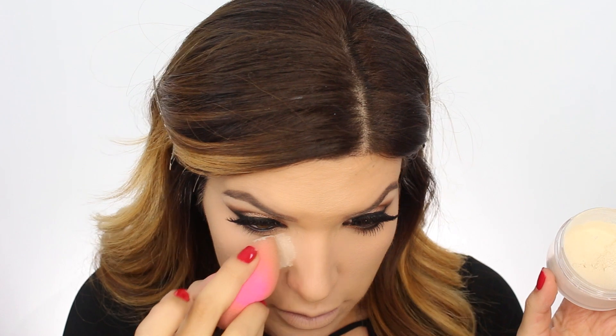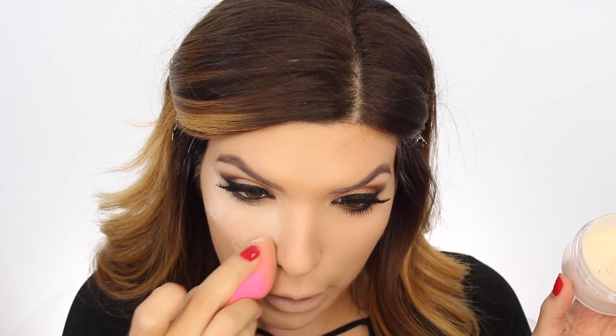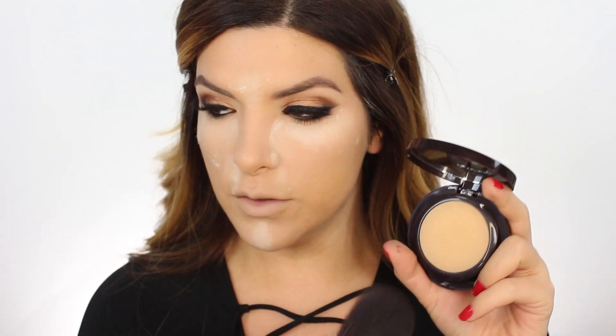Next step - we're gonna take the Laura Mercier Translucent Powder and set the under eyes with it. We cook it in and make sure you cover all the areas you get most oily. We're also gonna use the Laura Mercier powder to set the remainder - this is a pretty heavy duty powder so you can wear it by itself or over your foundation if you're into heavy coverage.